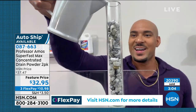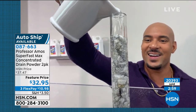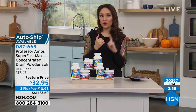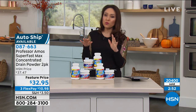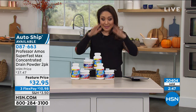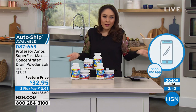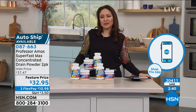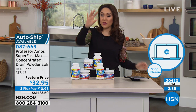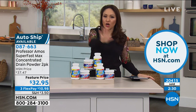We do have a bit of a hold because everyone is jumping on this. If you're calling in, stay on the line, or the fastest way to grab this is to go to hsn.com or use your app. The holidays — right now is the time to get it, just get it and do all the drains. It's not something you're thinking about on a random Tuesday, but you're watching right now — this is the time to grab it.